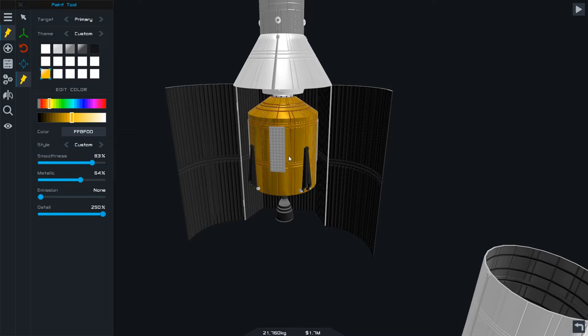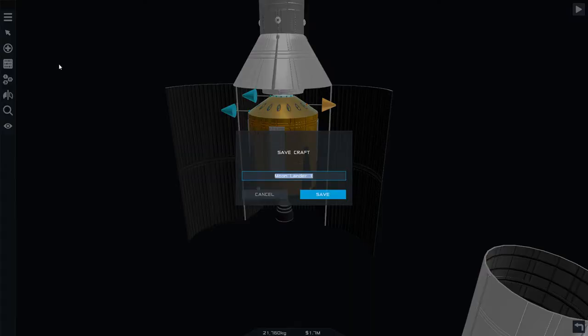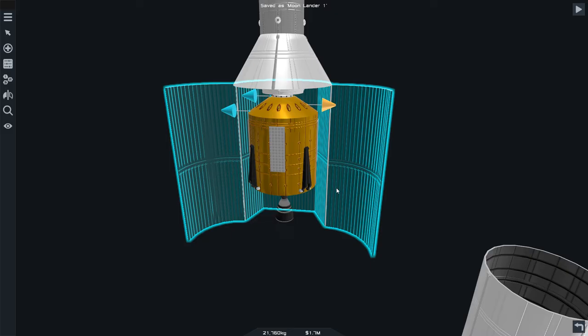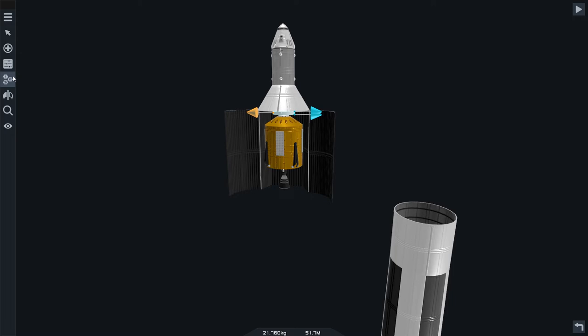We'll actually change the way it looks — the texture. That one is awesome. Make this one like that — yeah, rivets. I just like saving because you've got to make sure you save. Right, so that looks fine. Yeah, that looks fine. RCS thrusters — almost forgot about that.